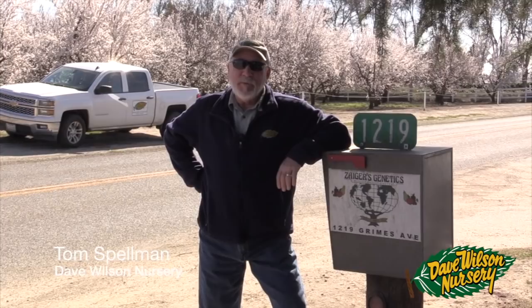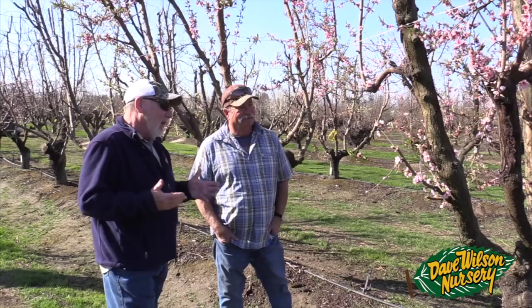I'm Tom Spellman with Dave Wilson Nursery. It's a late February morning and we're here at Zager Genetics in Modesto, California. We're going to talk to some of the folks here about how they hand pollinate and create hybrids of new fruit tree varieties. I'm really excited to be here — I think it's going to be a great video and very informative. So let's go inside and take a look.